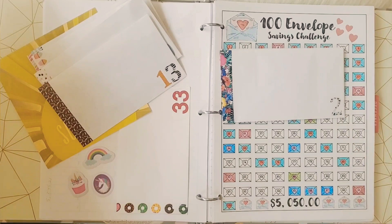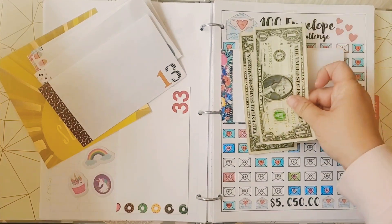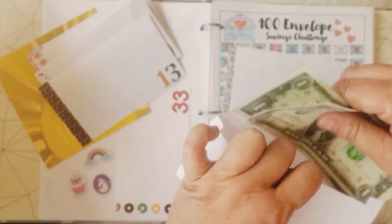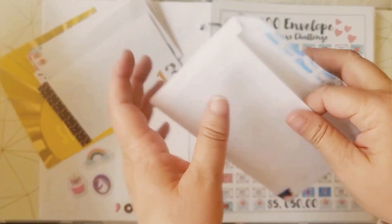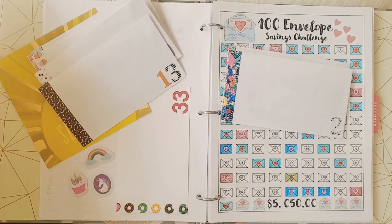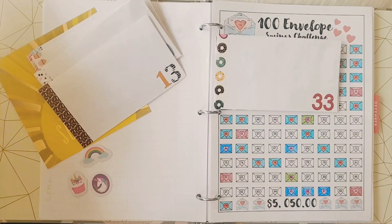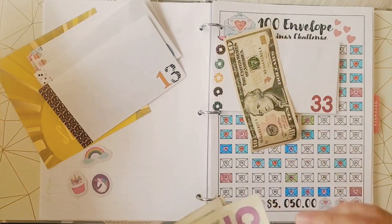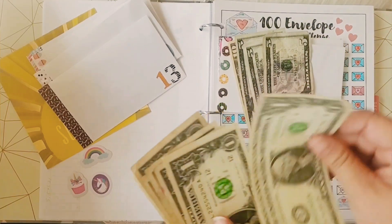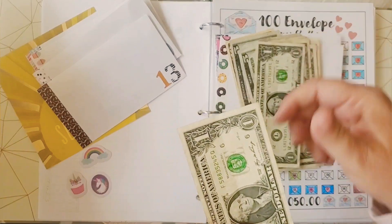The next one is number 2 — $1, $2 — not very much money, but it really counts. Every dollar in this challenge adds up whether it's a small or big amount. Every envelope sealed and filled with money gets us one step closer to achieving our goal. And the last one is number 33 — $10, $15, $20, $25, $26, $27, $28, $29, $30, $31, $32, and $33 dollars.